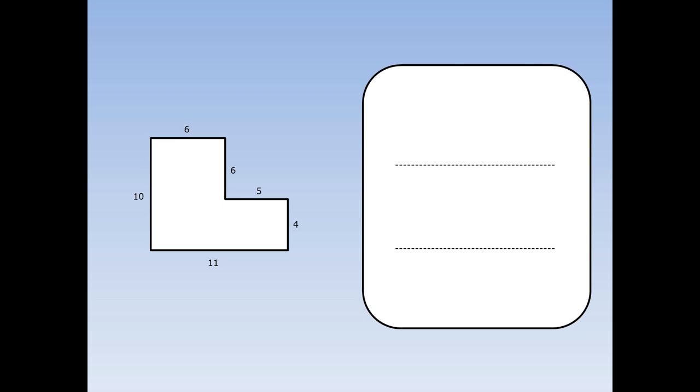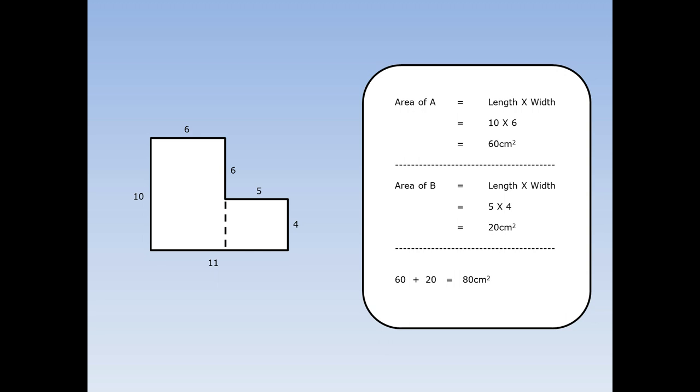Here's another L shape. The first thing to do is chop into two rectangles. I'm going to work out the area of rectangle A. Area of a rectangle is length times width. The length of A is 10 and the width is 6. 10 times 6 is 60. Then I'm going to work out rectangle B. Every rectangle is length times width. The length of B is 5 and the width is 4. 5 times 4 is 20. Finally, add A and B together to find the area of the whole L shape. 60 plus 20 equals 80 centimetres squared.